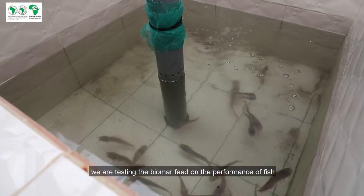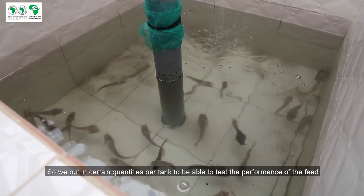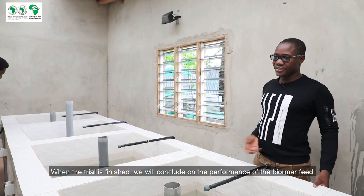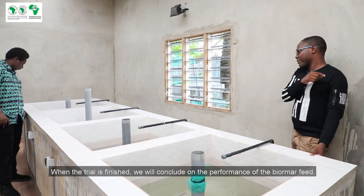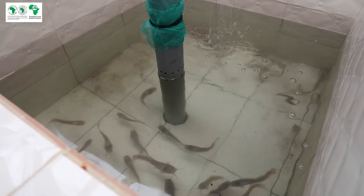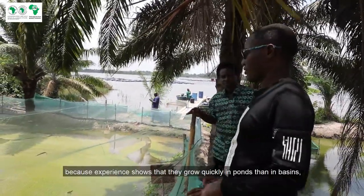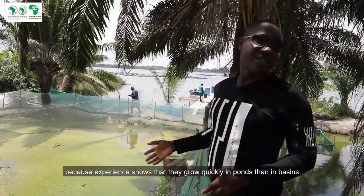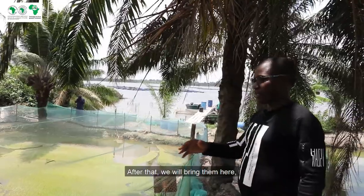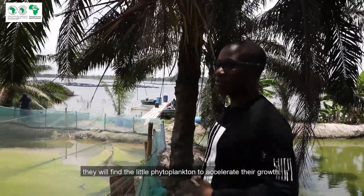We have a certain quantity per basin to test the performance of the larvae. When the essay is finished, we will draw a conclusion on the performance of the larvae we are giving. We put a large amount of seed because experience shows they grow more quickly than in the basin. We try to contain the seed in the basin to manage, and after that we will take them here. As they are planktophages, in addition to the feed we give, they will also take phytoplankton to make growth faster.